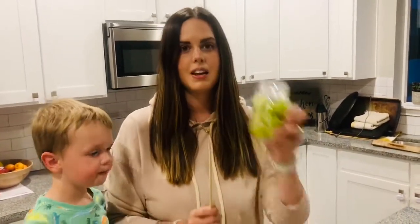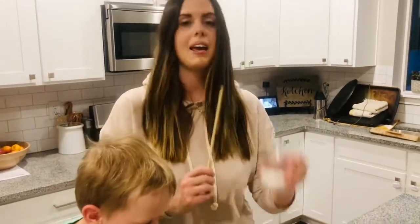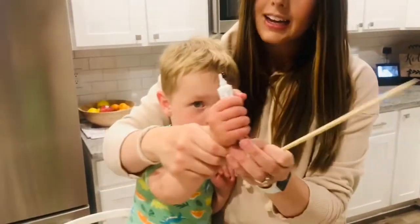Okay, to make your caterpillars you're gonna need a wooden skewer, some grapes, some candy eyes, and Hudson, show them what you got. Some black icing.